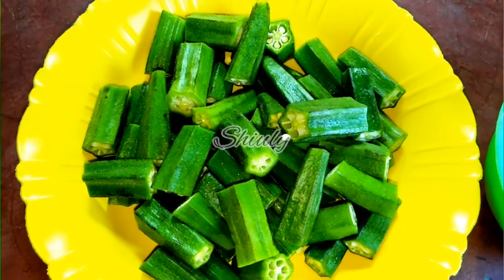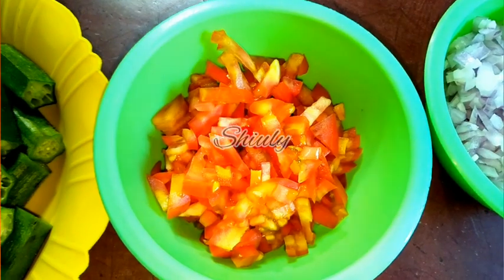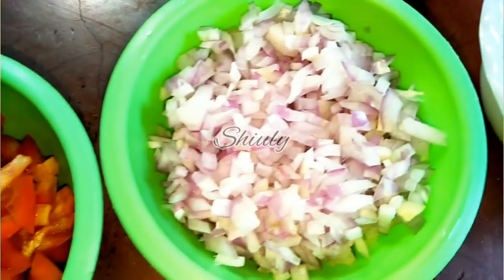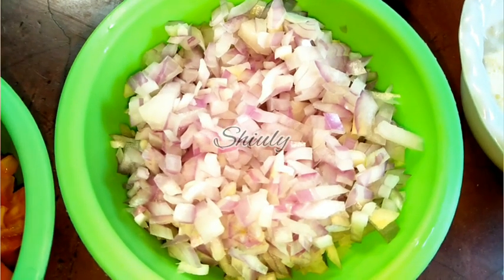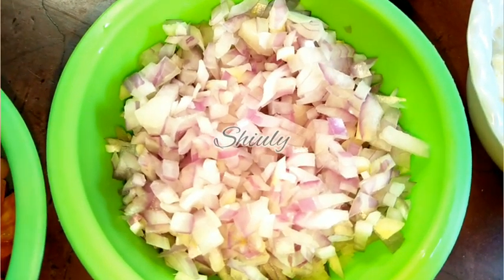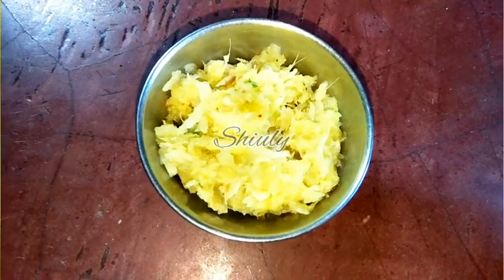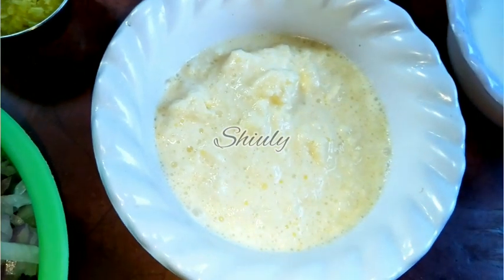Here I have taken one big size tomato, finely chopped, and two big size onions finely chopped — about one cup of onion. I have also taken about one tablespoon of ginger garlic crush. I crushed them, but you may use paste instead.